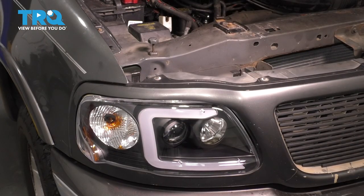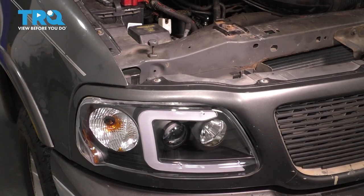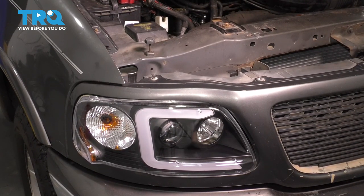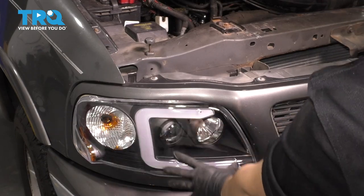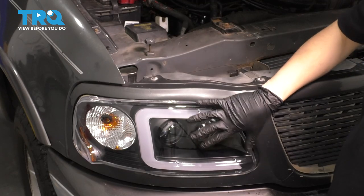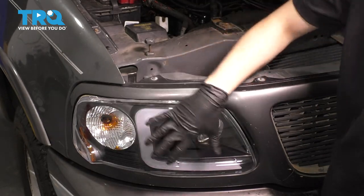Next, I'd want to remove both driver's and passenger side headlights. I have different aftermarket headlights which are one piece — the corner light slash turn signal with the headlight assembly is all one piece. But the process will be the same even if you have the factory style two-piece headlight.